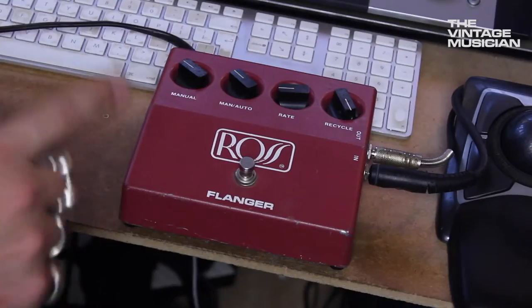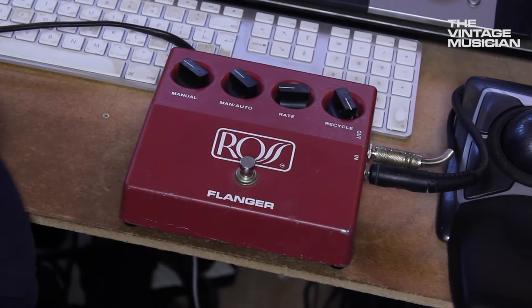Now we're going to have a look at one of the early flangers. This is my Ros flanger, which I think came out somewhere in the early-to-mid 70s, and I've been hounding this thing for ages.